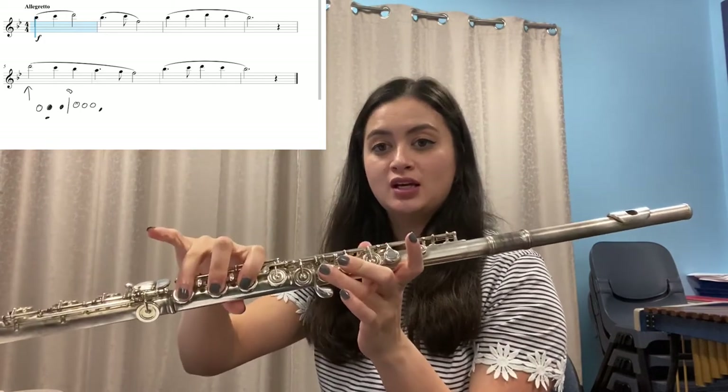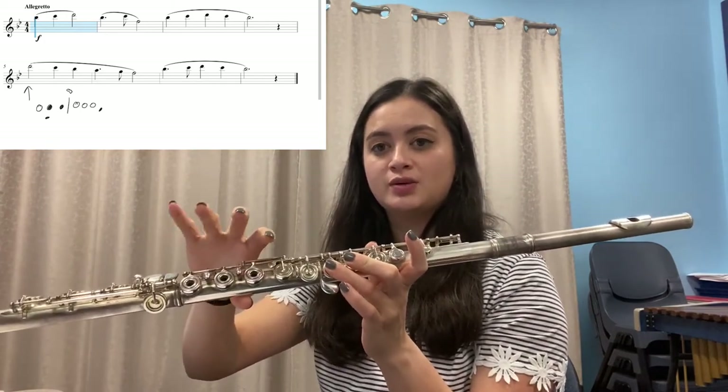The next exercise is exercise 54, Smooth as Silk. In exercise 54 we have our high note D. We've played this in band before, but here we are making sure that we are using the correct fingering for our high D's. High D fingering is like our normal D, but we lift up those two fingers and put down our pinky. So normal D, and we swap our right hand.